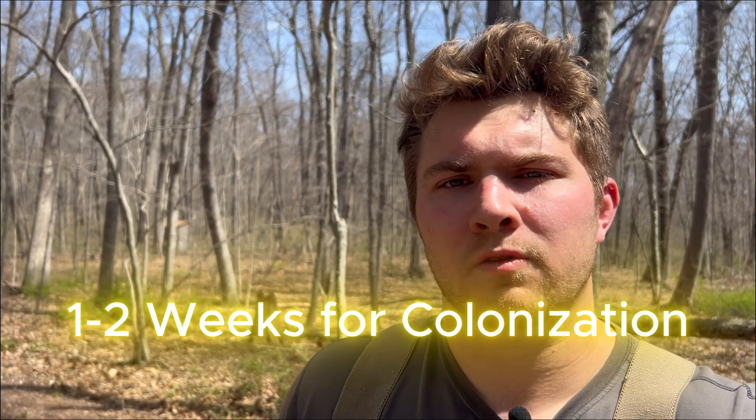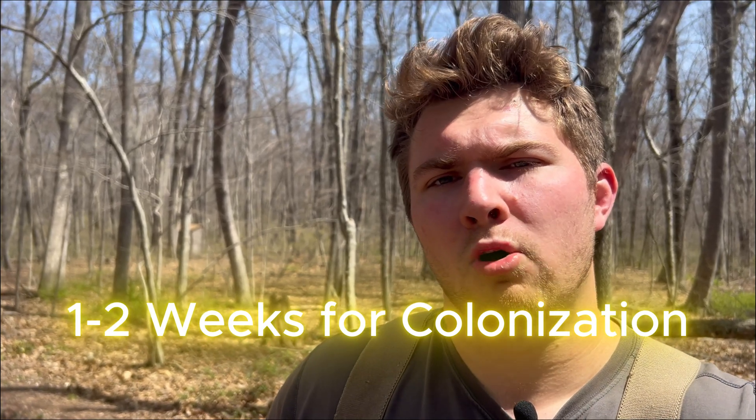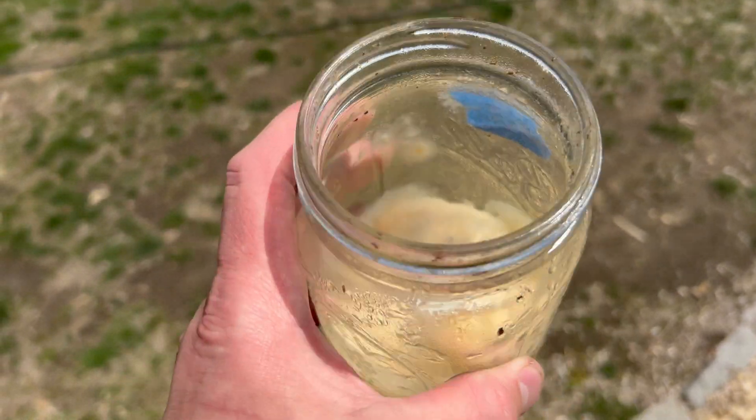After you inoculate the jars with the liquid culture, you need to place those jars in a dark, cool location for about two weeks. Over those two weeks, the mycelium of the cordyceps mushroom will colonize those crushed eggs. You'll know it's pretty much done when it's covered in white mycelium and it may start to turn an orangish color — that's basically when it's ready to fruit.